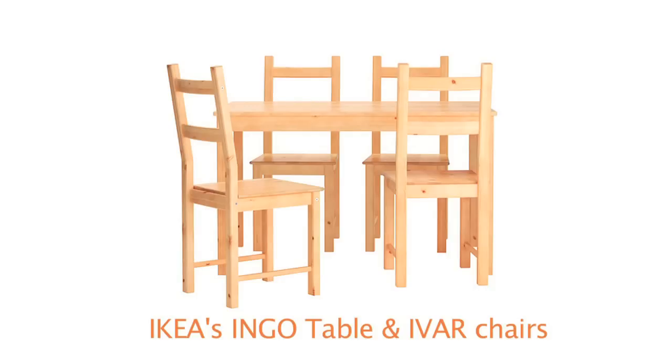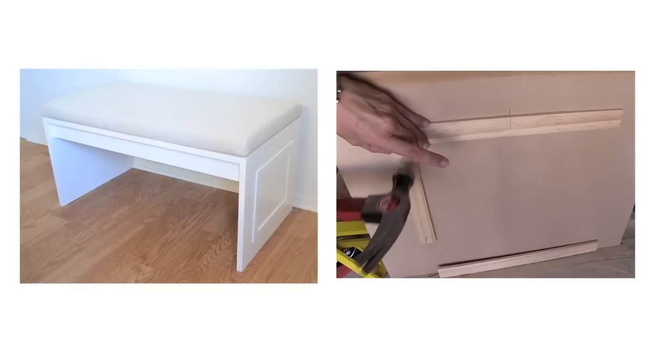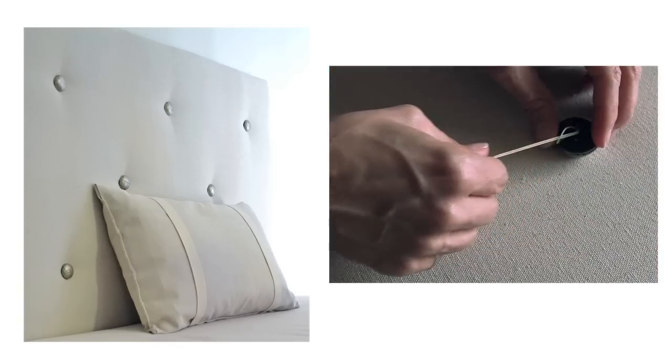Before I get into how I built the panels, here's a quick recap of what I've done already in the dining room. I gave a facelift to inexpensive table and chairs from Ikea. I built a banquette by first making a bench and then making an upholstered back panel.